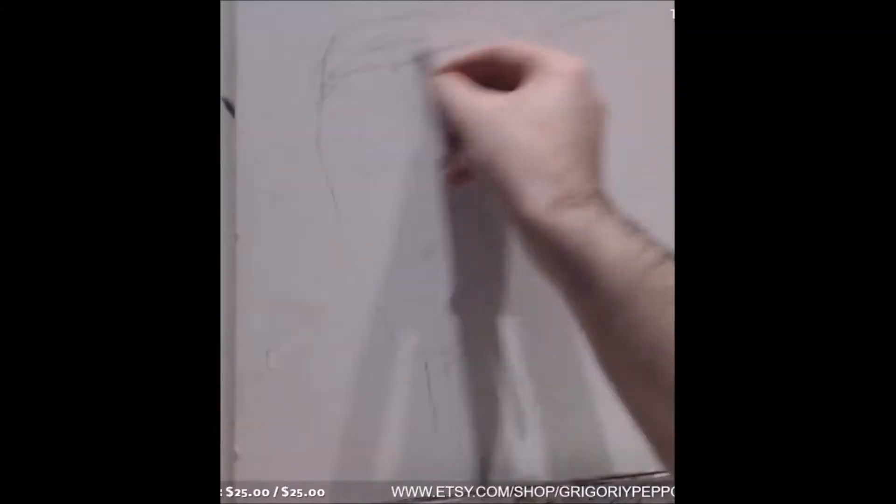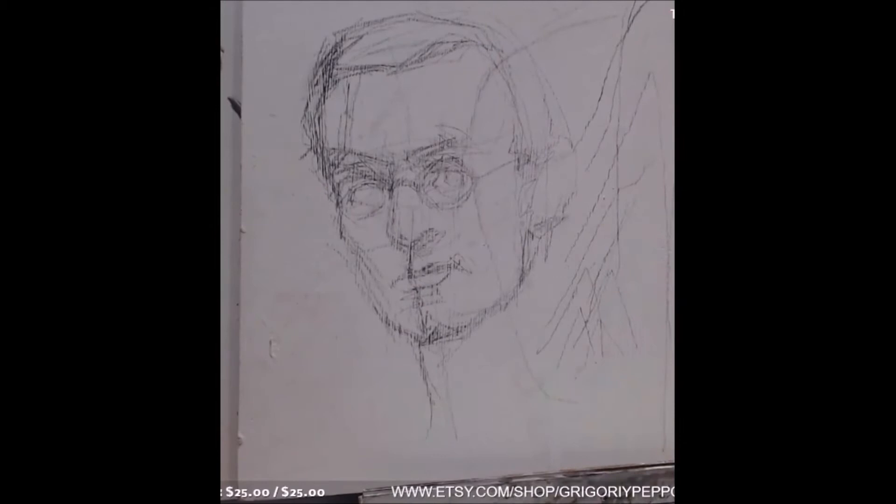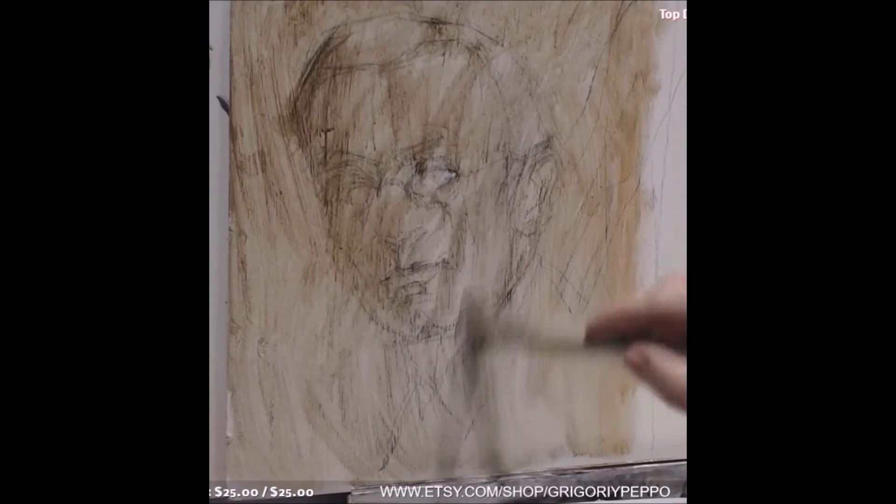Starting out with the drawing first — a quick rough draft with charcoal. I'll go back over it with ink before I paint it. Notice we just got the outside shape; we found where the brow was, the nose, the mouth, but most importantly the angle of the face.